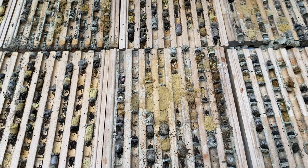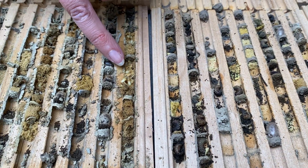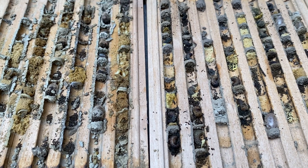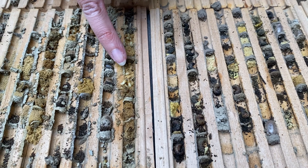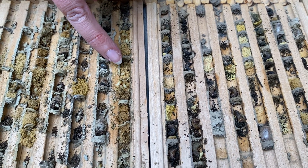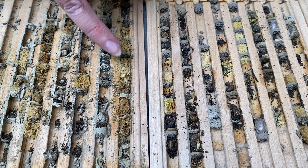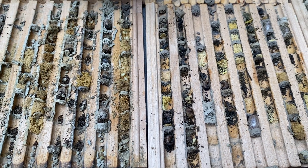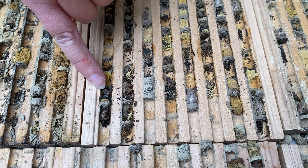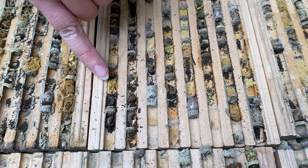The other thing that we're noticing are the Houdini fly larvae. These guys will stay here all winter long and emerge with the mason bees in the springtime. They eat the pollen loaf that the mason bee left for its baby, and the Houdini fly larvae will eat all of it and kill the mason bee. You can also see here these were little baby mason bee larvae that have chalk brood and fungus on them that has killed them.